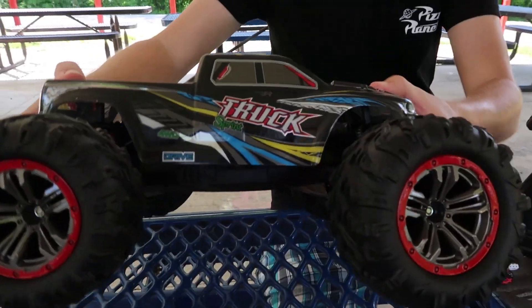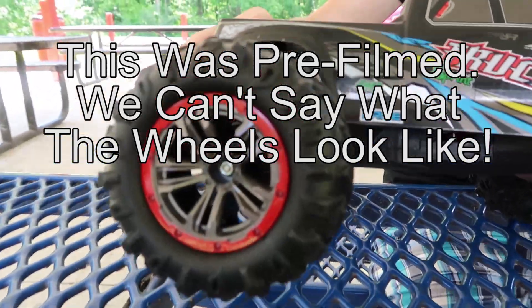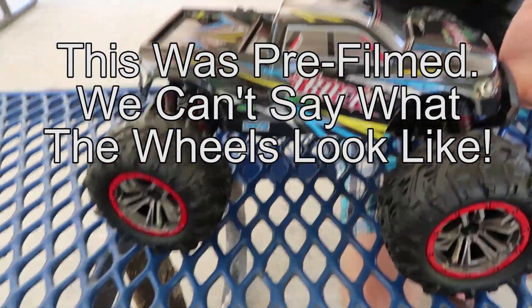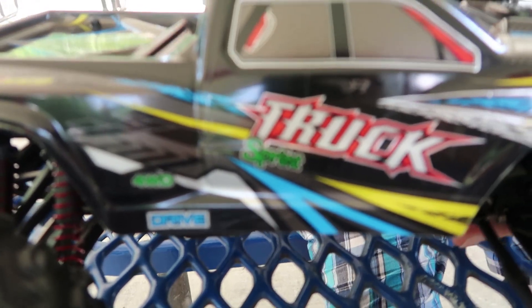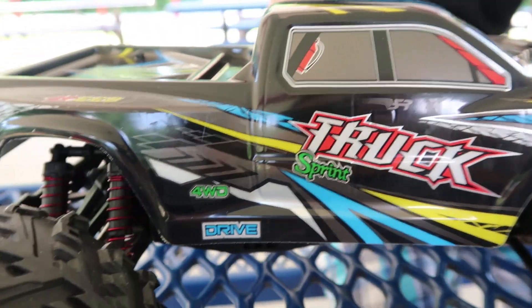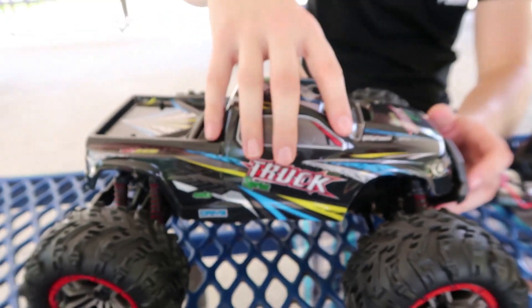Hey everyone, I'm Nate and I'm Abby for the RC Sailors, and today we're gonna test this monster truck. The wheels resemble something cool with that red on there, but the truck itself is fairly generic looking. It does look cool though — four-wheel drive brushed system. It's called the Zen Lee Hong Toys 9125, 1/10 scale, although to me it looks a tiny bit smaller than 1/10 scale.